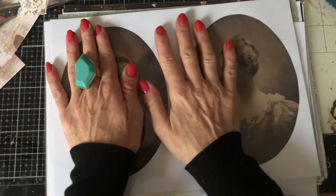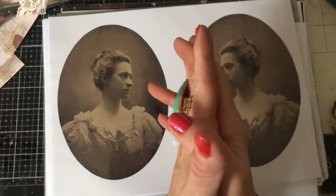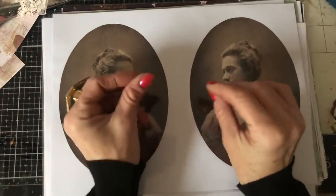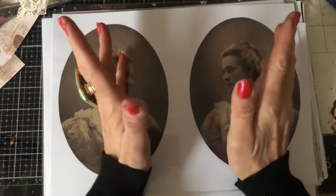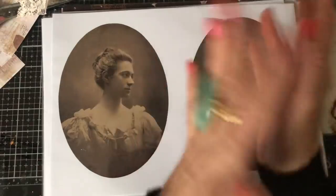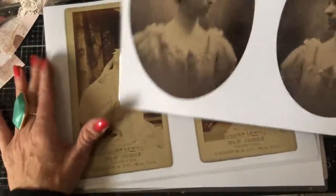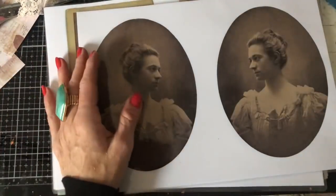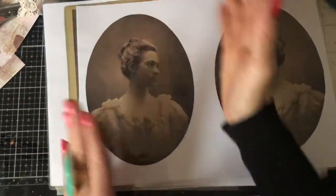I'm also working on a botanical images kit, and hopefully by the time this video goes up, I will have completed that as well and it will also be in my shop. It will either be botanical or nature depending on where I go with that — I may do a nature one separately or combine the two. But basically, what you get is 10 vintage images, or in the other one it would be botanical or nature.